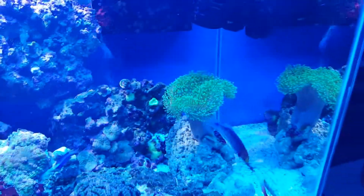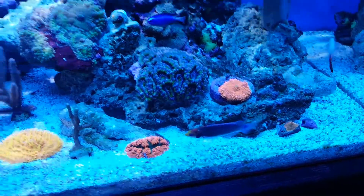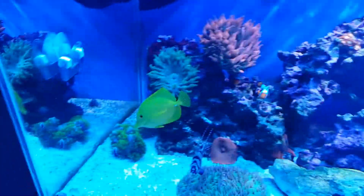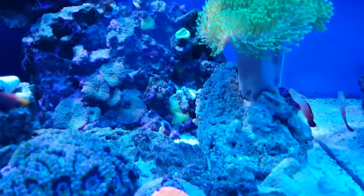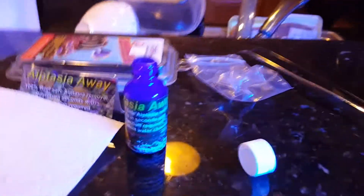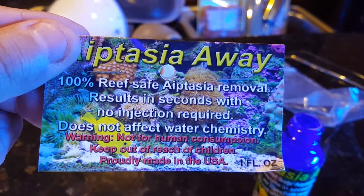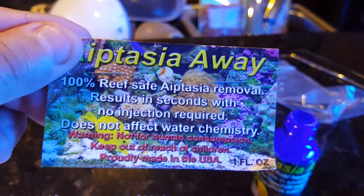I'm kind of battling with a little bit of it right now on my fish, on the rest that I just got — that guy right there. Even though I'm off topic already in my own thing, but that'll be another subject. But yeah guys, there was an aptasia right there — he was literally like right there on top of that yellow sponge.